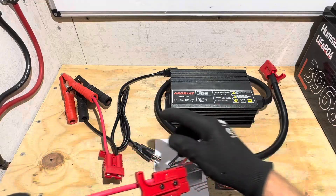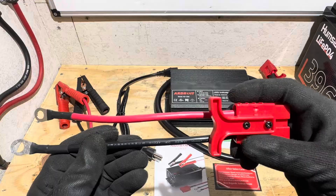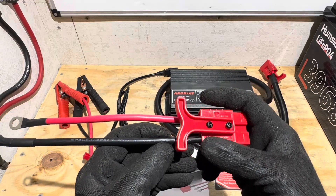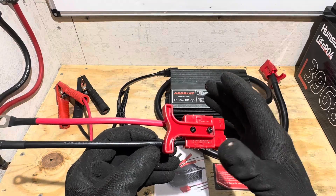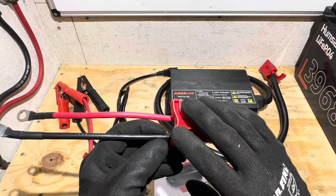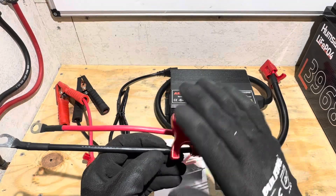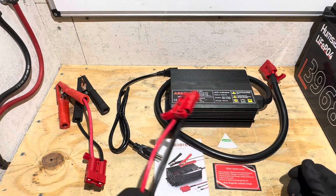The wire size on both the alligator clips and the Anderson ring terminal adapter is 10 millimeters squared. That's in between 7-gauge and 8-gauge American wire gauge — 7 gauge is 10.55mm² and 8 gauge is 8.4mm² — so kind of in between, and it should be sufficient for our 50-amp rated charging.